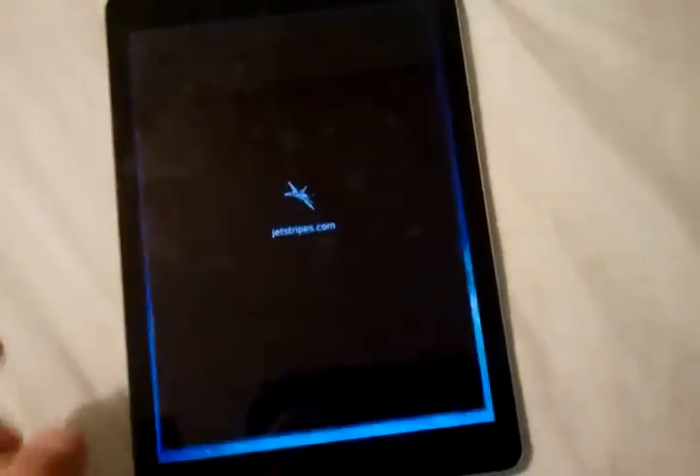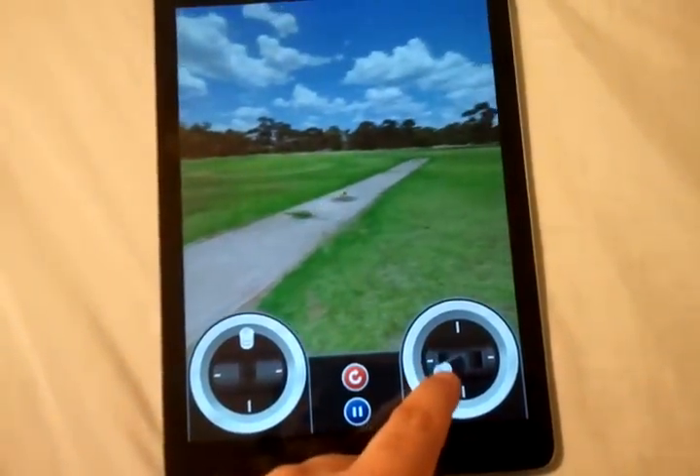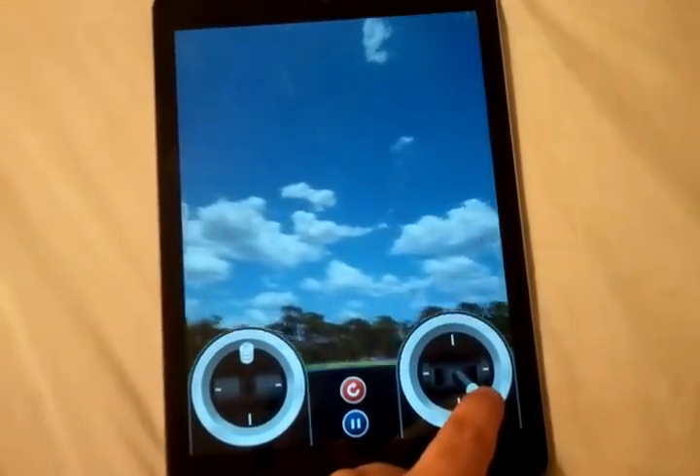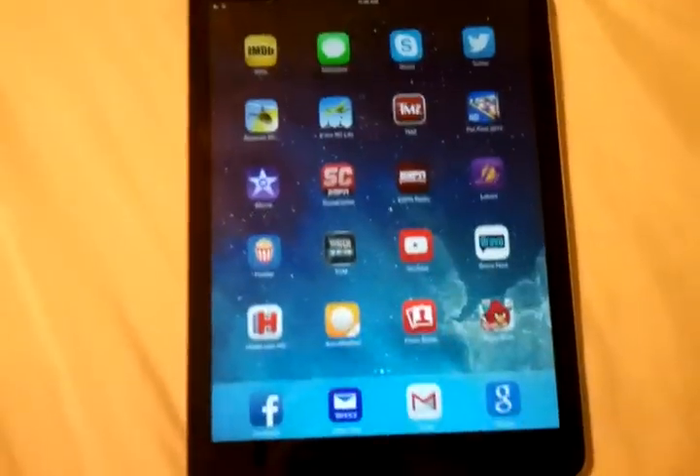I found this cool app — it's a remote control airplane. Check this out. Pretty cool, huh? That's one of the cool apps I came across.